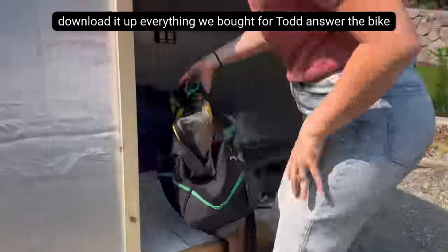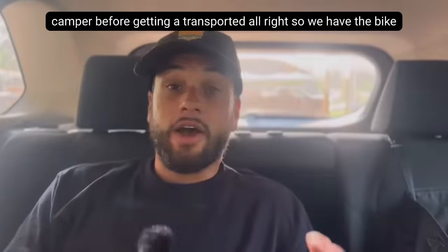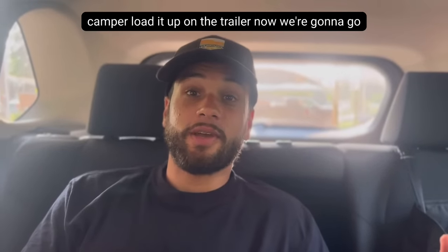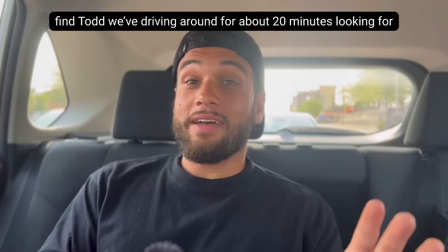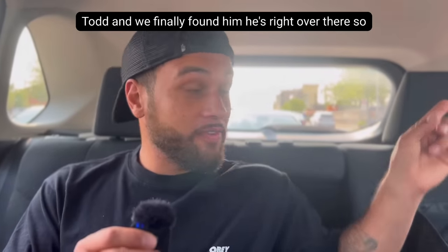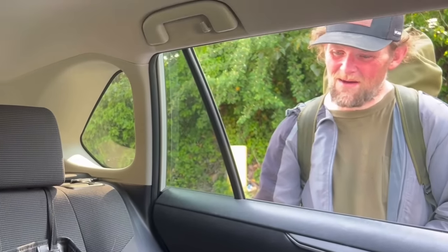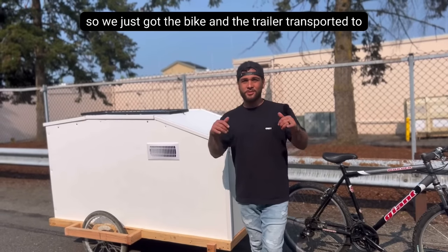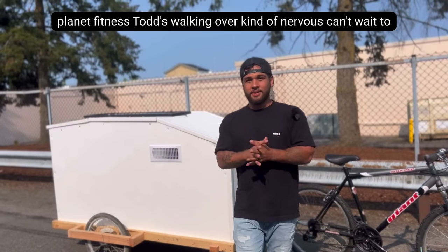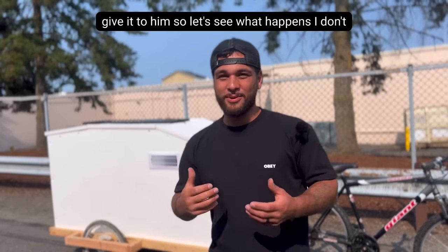We then loaded up everything we bought for Todd onto the bike camper before getting it transported. We've been driving around for about 20 minutes looking for Todd and we finally found him. We just got the bike and the trailer transported to Planet Fitness. Todd's walking over — I'm kind of nervous — can't wait to give it to him.